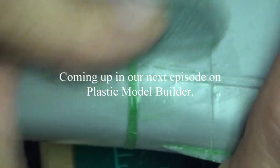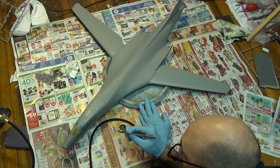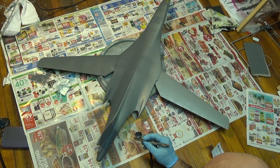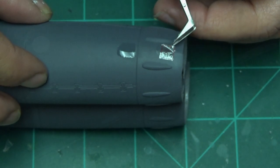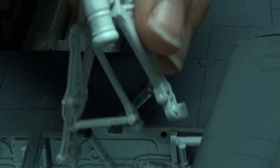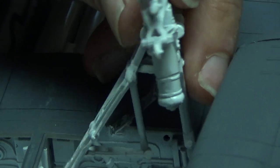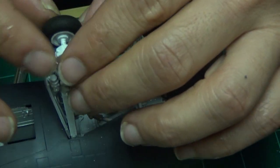Thanks for watching this episode. Coming up next: going to sand all those seams, put in the front windshield, and many many other things — and yes, painting. Look how big this is. Painting this gun metal, dark gray — whatever you want to call it. Put some decals on this plane, put on some wheel wells. Thank you for watching — subscribe so you get the update when the next video comes out, give us some comments and some likes. Until next time, see ya.